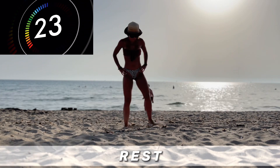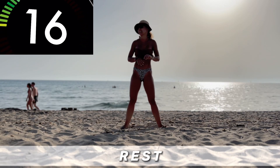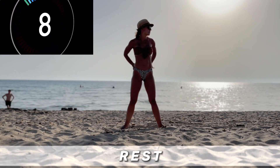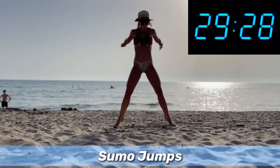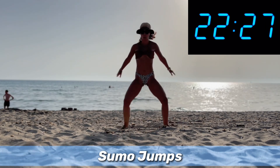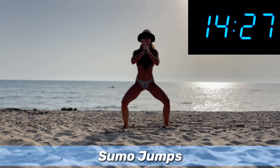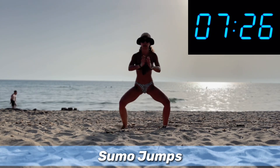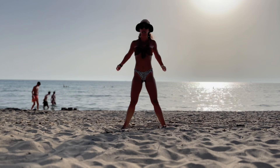This is gonna be the sumo jumps — I need to adjust my spot. Okay, are you ready? Let's go! Sumo jumps — one of my favorite cardio exercises. And that's it! When we finish this exercise, this is gonna be the end of this workout. Don't forget you have to repeat this workout at least three times during week two of the nine-week beginner interval challenge.